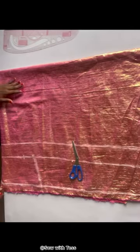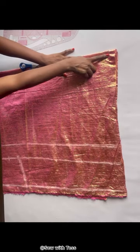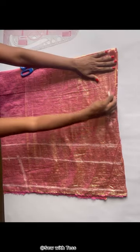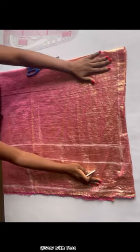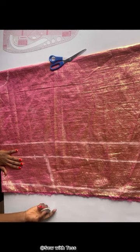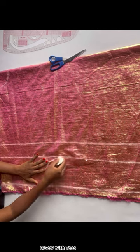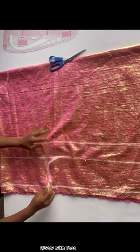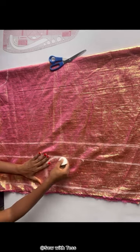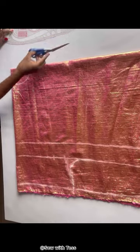On the sleeve area where we chalked 25 inches, I'll connect this line all the way down to the waistline. After that, come down by one inch and curve in your hand to create the armhole. I came down by one inch and curved in that point to have the armhole curve around that area. After blending it in, this is what it looks like. We'll go ahead now to cut out our fabric.